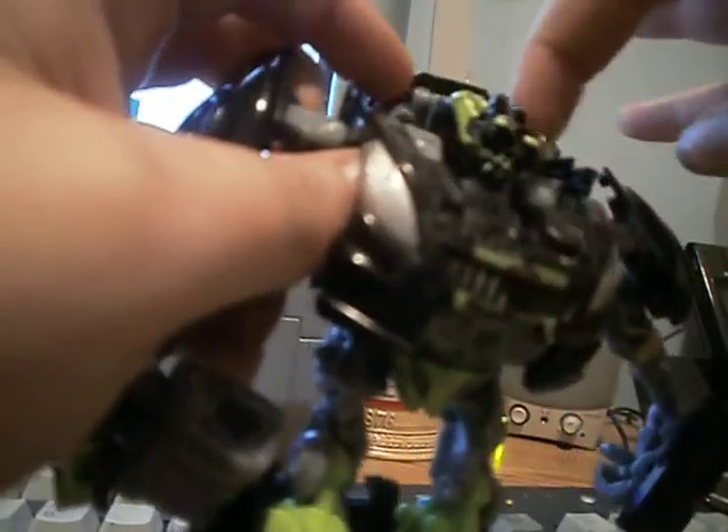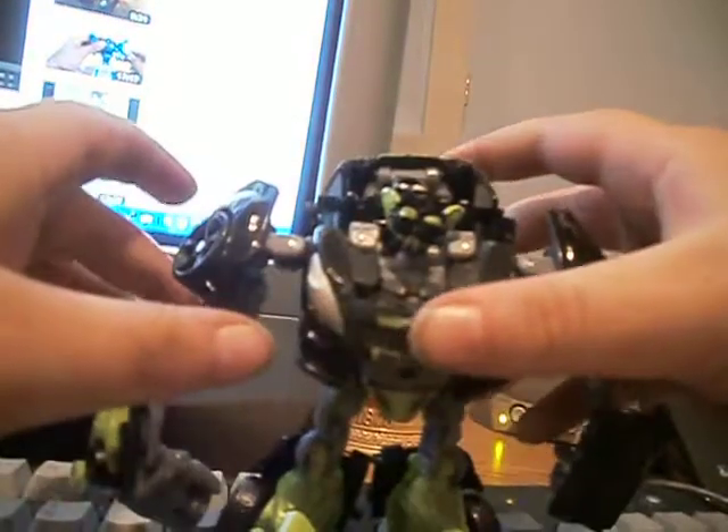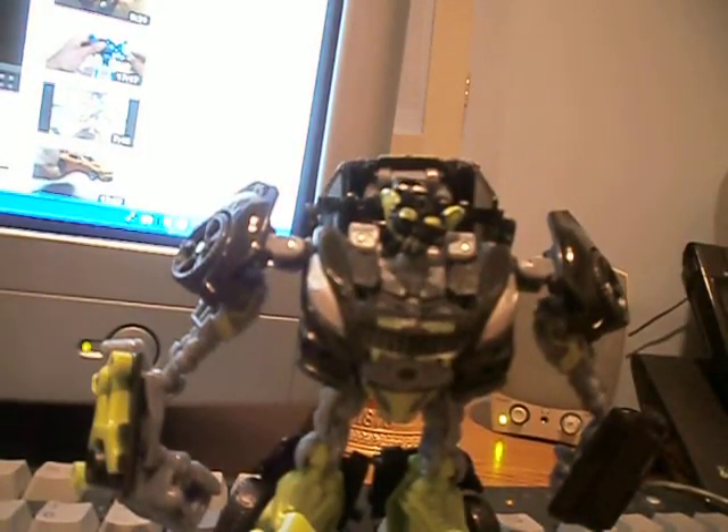His head can turn all the way around 360. Reference to Skids — he is really nice. I hope you guys, I really want you guys to pick him up. He is a nice figure. People have really complained about his feet. I have no problem with the feet.